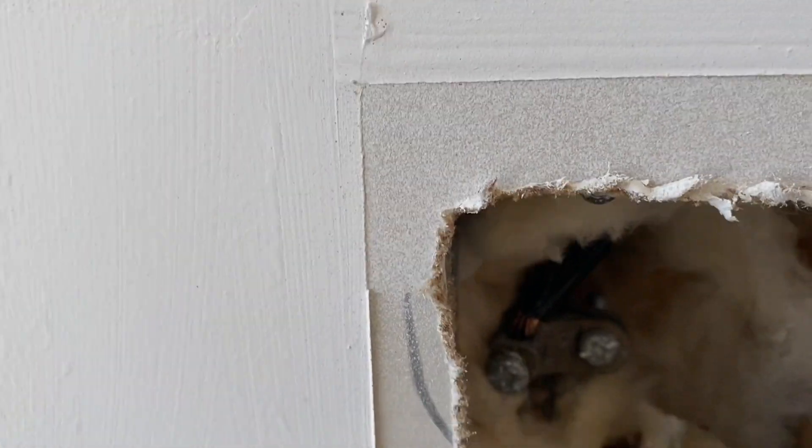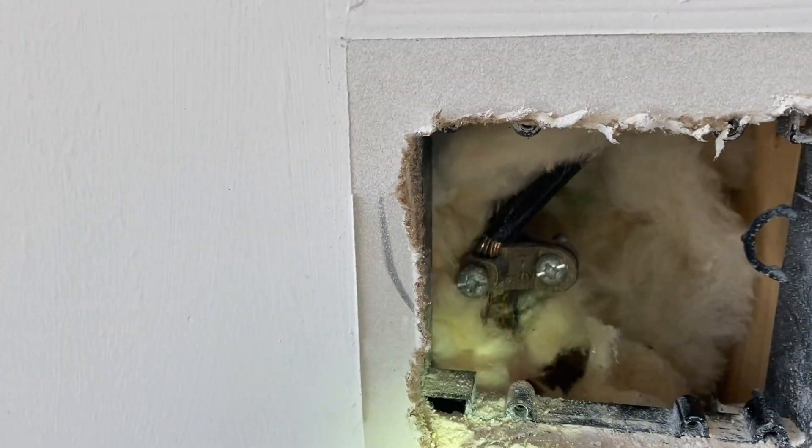Whenever I go to inspect these — most of the time they're in the garage — there's a little cover plate usually covering this, and I will take it off because I want to see: number one, is it connected? Number two, is it connected tightly? Or does it even exist at all? I've found a handful that were not connected, sometimes I find one loose, and that's what we're dealing with today.